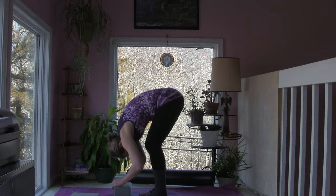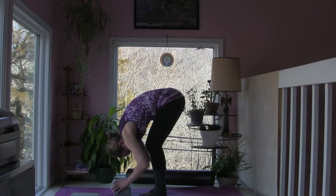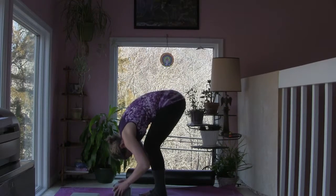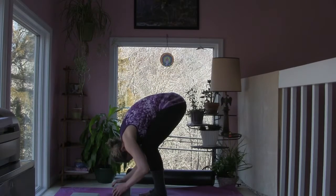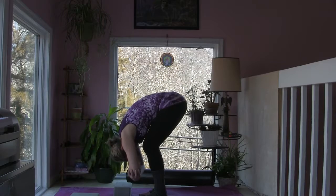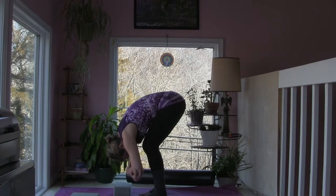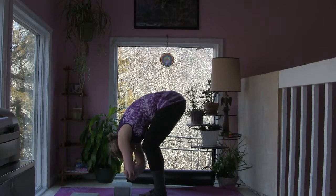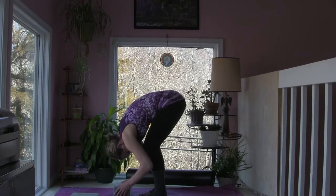Now let's spend some time in this forward fold. You can bring your hands to opposite elbows if you choose, or keep your hands on the block or the floor — bending your knees as much as you need to bring the chest towards the hips. If your hands are at opposite elbows, sway gently from side to side. Then bring the hands down to the floor or block, nodding your head yes, shaking your head no.